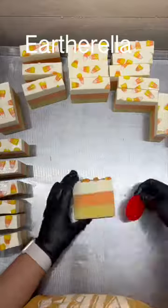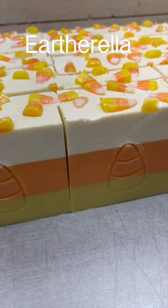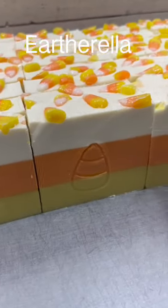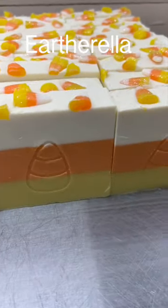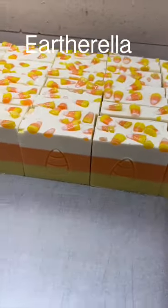These soaps are headed to my curing racks for the next four weeks and will be available in my September release on September 15th. In the meantime you can add these to your wish list at EarthOrella.com. Thank you so much for watching!